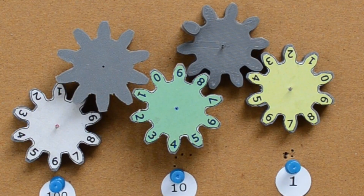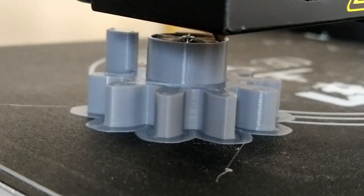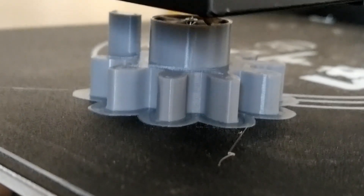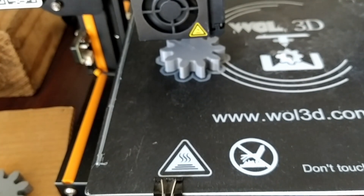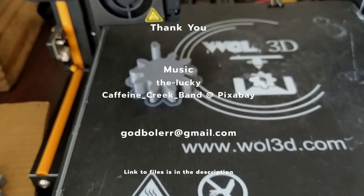With this arrangement you can do additions as well as subtractions. These gears were designed in FreeCAD and printed on an Ender 3 3D printer. I will create another video for the sale. Can you think of alternatives if you don't have a 3D printer to achieve the same arrangement? Give it a try!